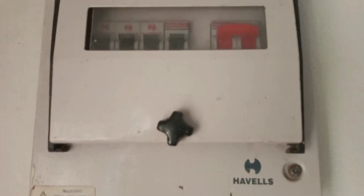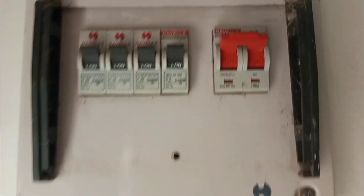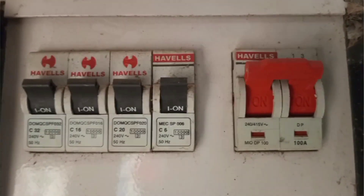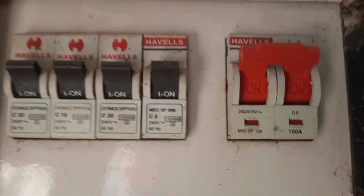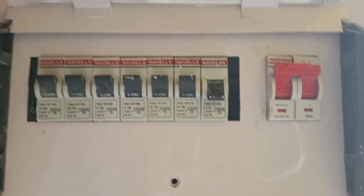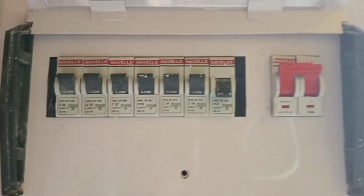For every good installation there should be one of these, and this is what controls the whole wiring in your house. These are the breakers that control the various loads in the wiring. Each breaker has a particular load or a particular number of loads that it is connected to, and so if any of them is off, it means that the particular load to which it is connected will not work.